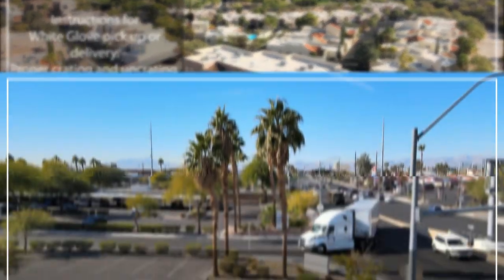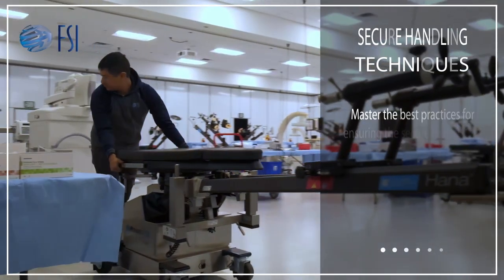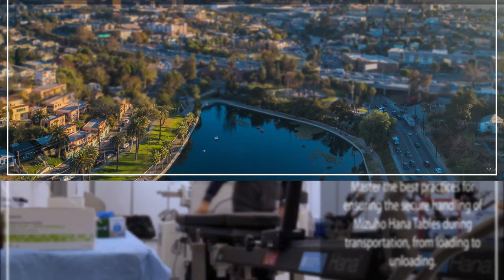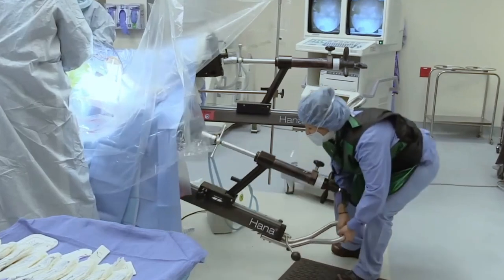FSI requires all partner agents and drivers to undergo this training, ensuring safety and success in every operation. Mizuho OSI, a pioneer in orthopedic and spinal surgery solutions, partners with freight services to ensure a safe, positive, and successful experience for delivery and pickup of these tables.